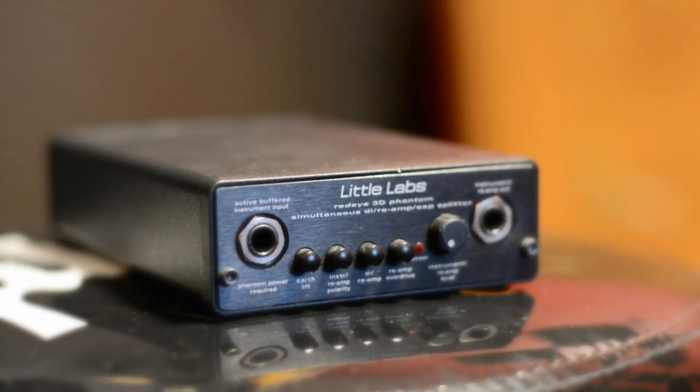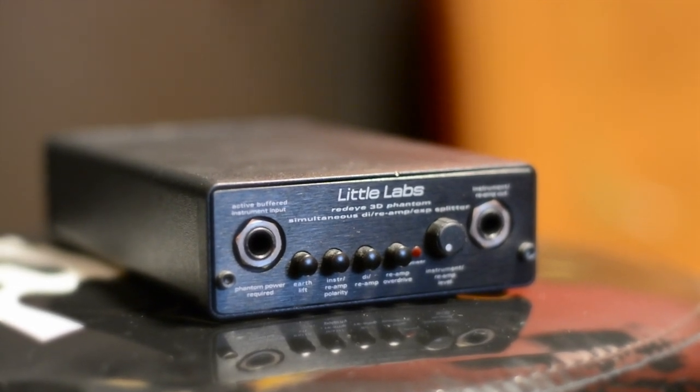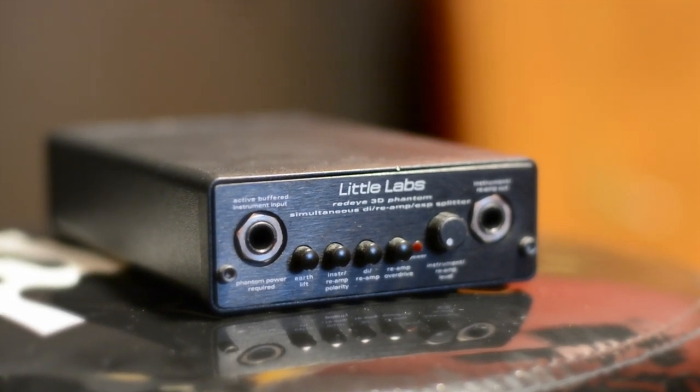Then you just have the instrument reamp out — here you go into an amp. If you are reamping, then this is where your signal goes out from your DAW to the amp. If you're just using it as a DI, then this is where your instrument signal goes to the amp.